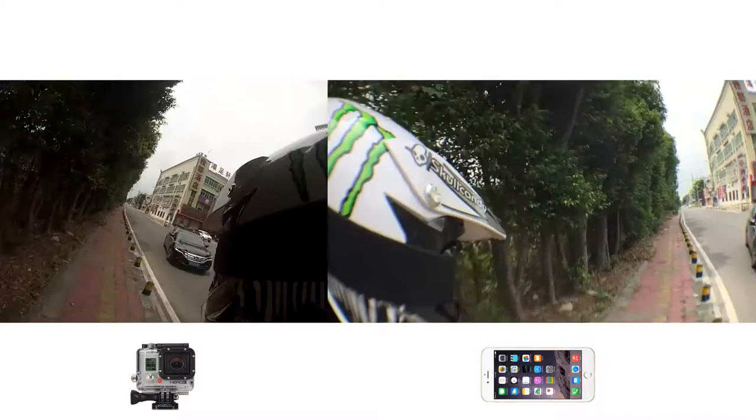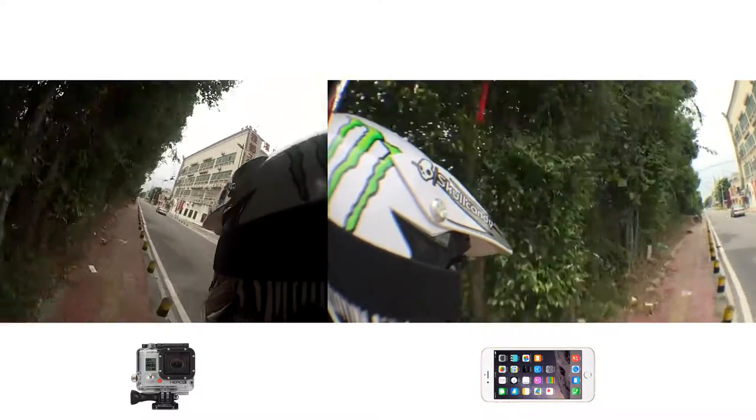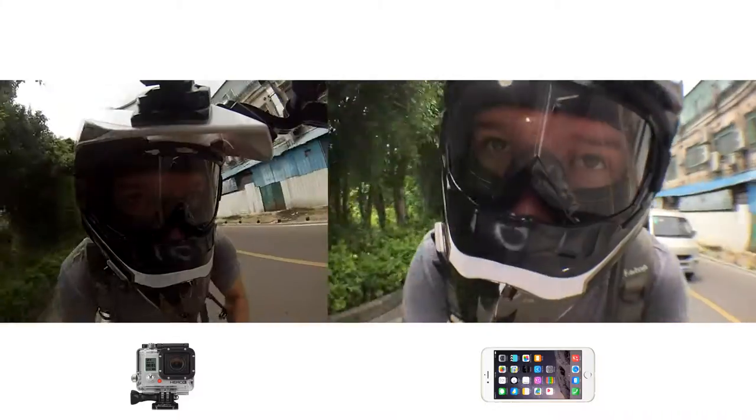So which one is better? I really have no idea — you tell me. I think if you take price and quality into consideration, they're both about equal.